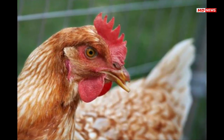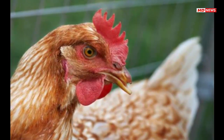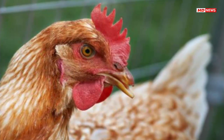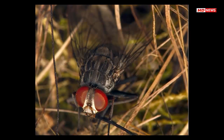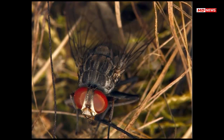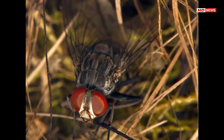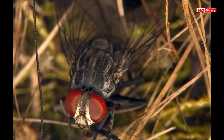Researchers hope to use an eradication method called the sterile insect technique, or SIT, to save these birds. First developed to eradicate the screwworm, a livestock parasite, this method involves releasing huge numbers of sterilized males into the wild. Females mate with these males but don't produce offspring, causing each successive generation of flies to shrink.